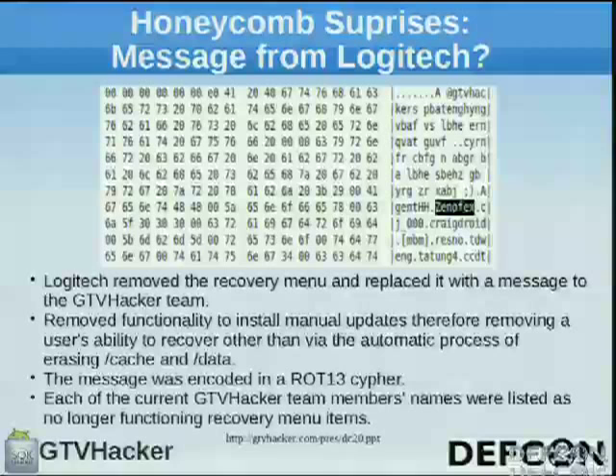When we released that, we got a surprise message from Logitech. They removed the Android 2e recovery menu and put our names as menu items in ROT13 cipher. They removed all functionality to install manual updates, crippling users' ability to recover their boxes unless they received an OTA update — a really bad move. Each of the current GTV Hackers members' names at the time were listed in the firmware, which was a little eerie. We posted it on the forums. If anyone here is from Logitech or Google, please respond back — it's been a year and a half.